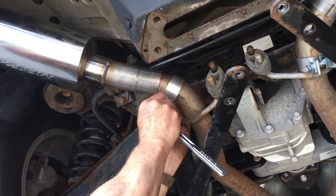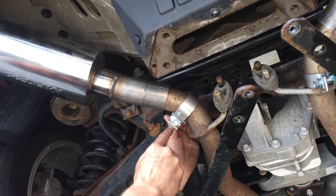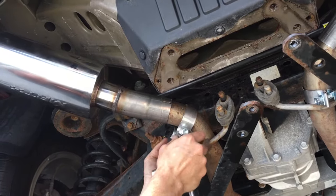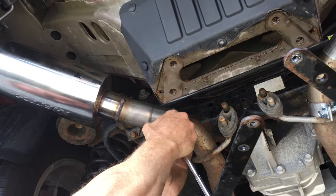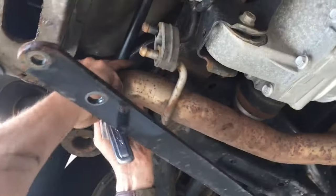To install the band clamps — and I don't want to be condescending to anyone — loosen the nut until it just barely grabs the end of the thread. That makes the clamp as big as it's going to be. This little piece in the middle will actually be able to be rotated with your fingers. So if you rotate that back, it's going to slide up over the metal and onto the joint.